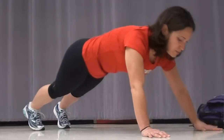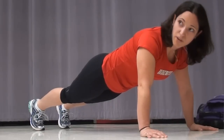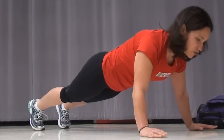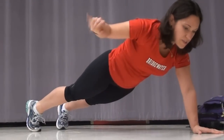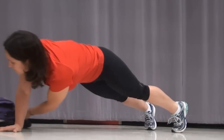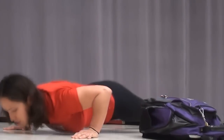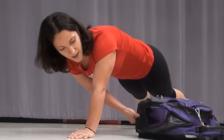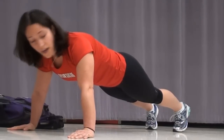Get down into the push-up position. Make sure your arms are underneath your shoulders nice and straight, and you've got a nice straight body line. Do a push-up, then reach the opposite hand under your body and drag the bag through. Go back, do another push-up, grab the bag, and drag it back. This is going to work your core as well as your upper body.